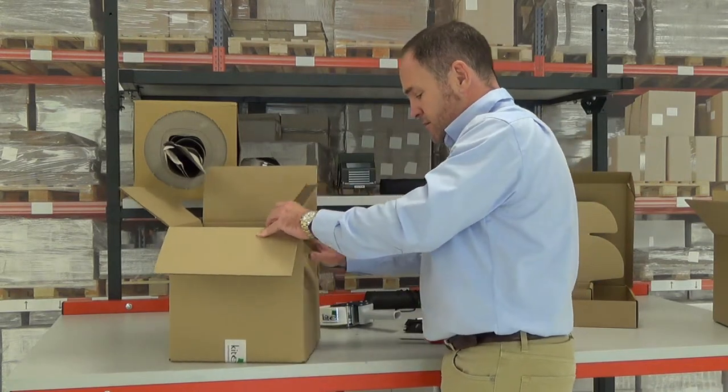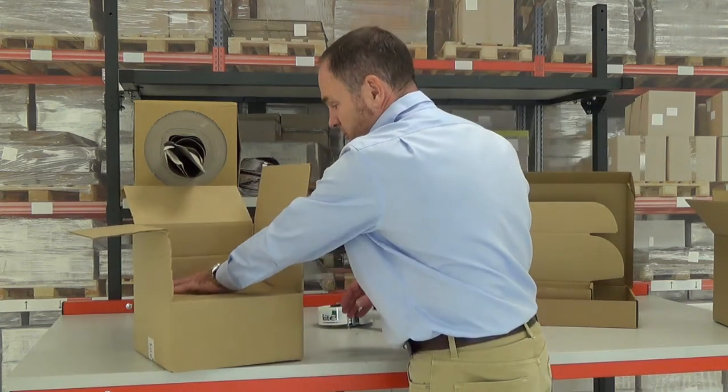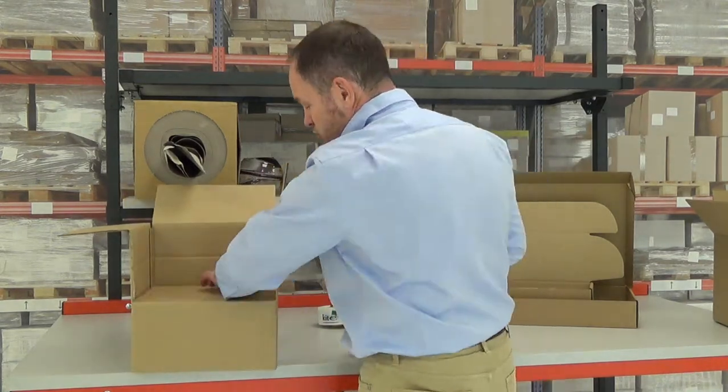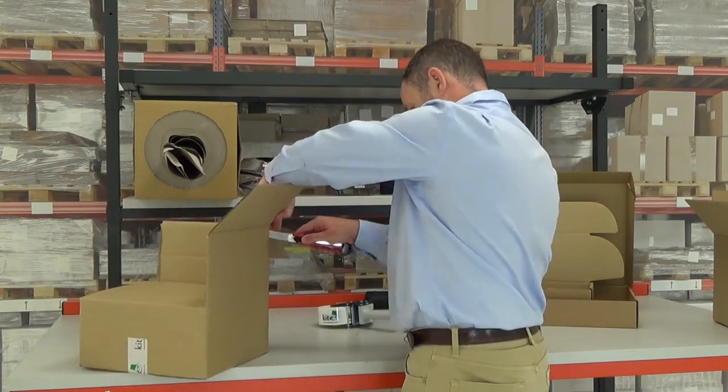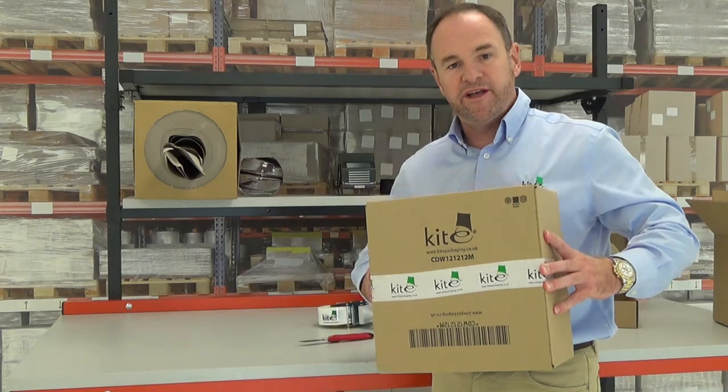And now you get a very neat fold where the box folds across, and we have a very neat, very strong box with no waste.